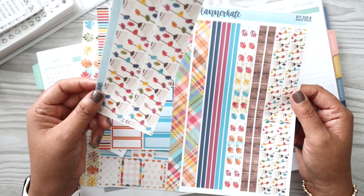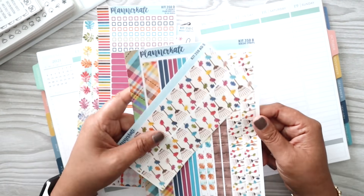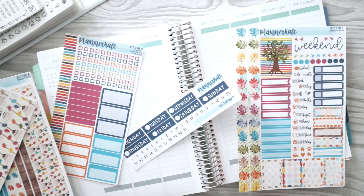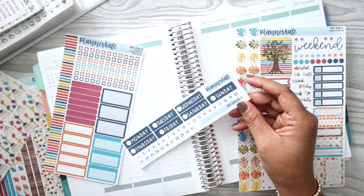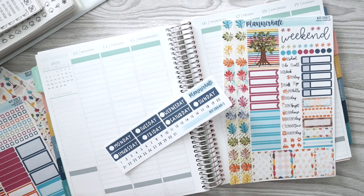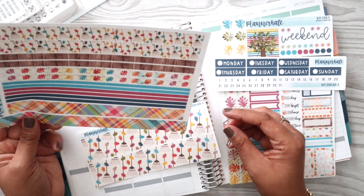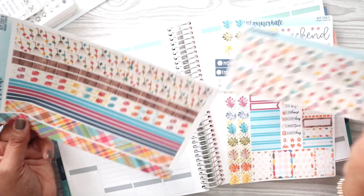I also got extra washi just because it was so freaking pretty. Fall hasn't officially started, but I feel like we're there. We have a crepe myrtle tree in our front yard and leaves are already changing and falling, and I am so here for it. Part of me wants to combine some of the washi and not use the larger washi.